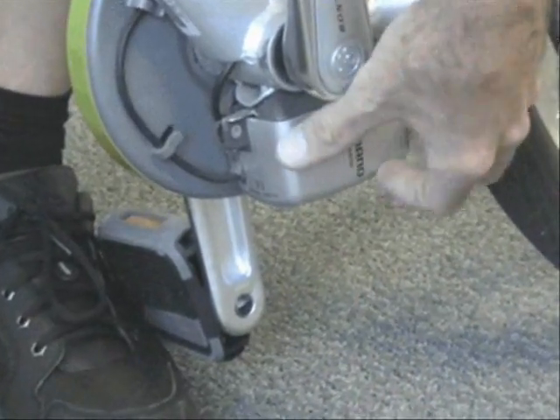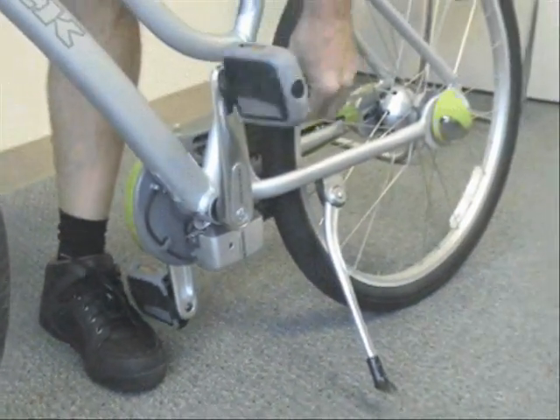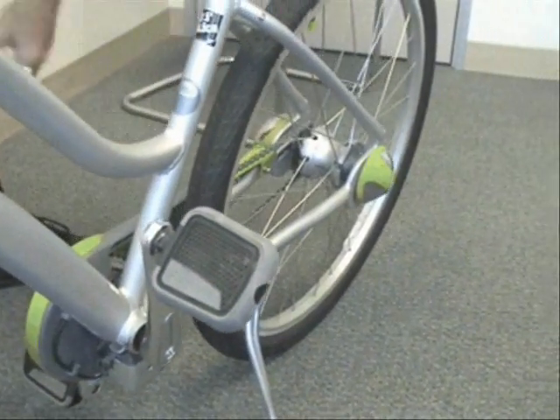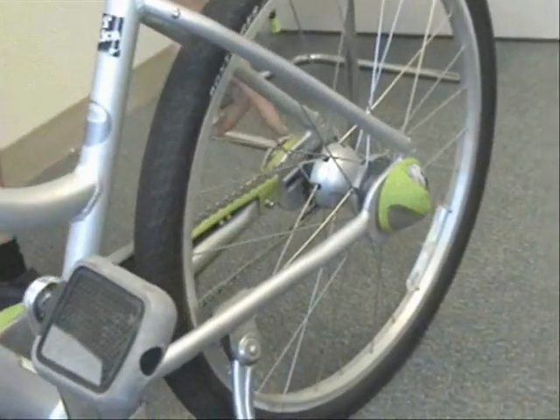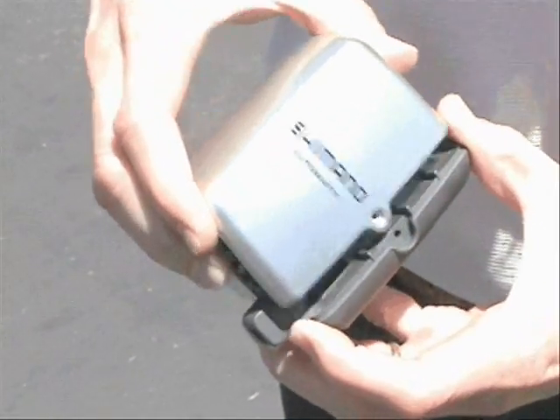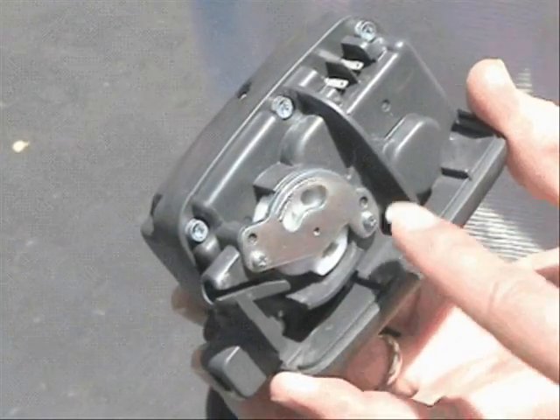This is the actual shift wire, with a hard outer casing and a stranded steel inner wire that actually activates and actuates the shifting mechanism on the rear hub, which is called a bell crank. Most of that is hidden from view — there it is — and the cable goes right in here.